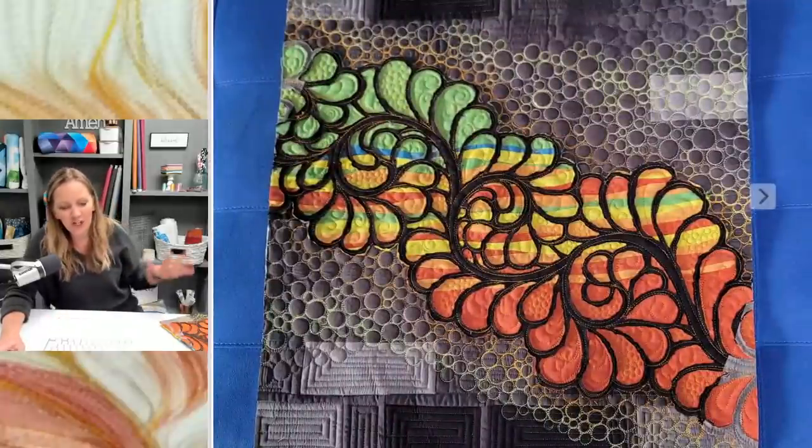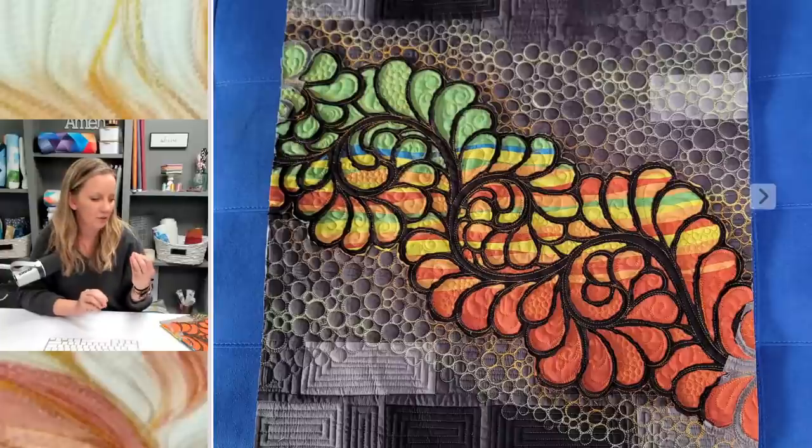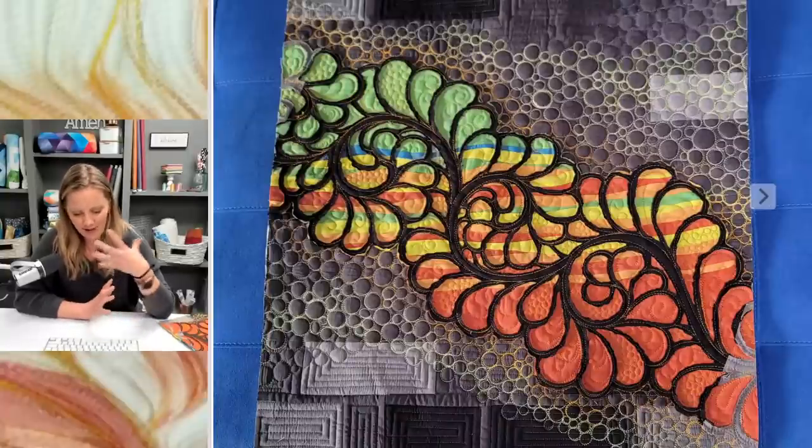Here is the finished, unbound, unfaced quilt at 20 inches. The color is a little bit edited because of the blue background, but I love how it turned out. I love the different effects it gives, and it was just a lot of fun — I got to play with my threads and have a great time with it.